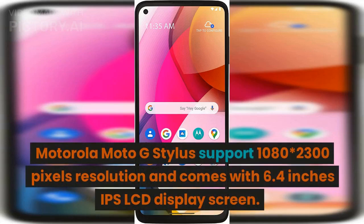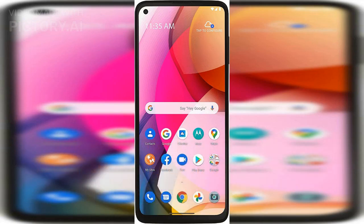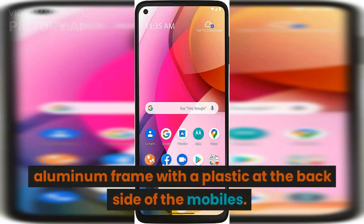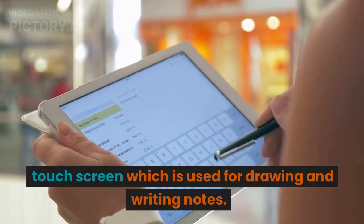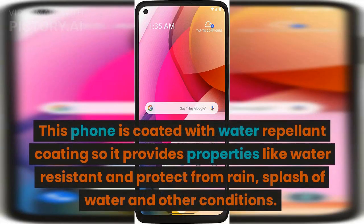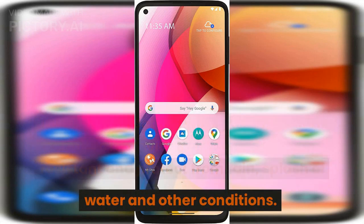Motorola Moto G Stylus supports 1080x2300 pixels resolution and comes with a 6.4-inch IPS LCD display screen. The mobile is built with glass on the front and an aluminum frame with plastic on the back. Generally, a stylus is a type of pen used for touchscreens, used for drawing and writing notes. This phone is coated with water repellent coating, providing water resistance and protection from rain, splashes, and other conditions.